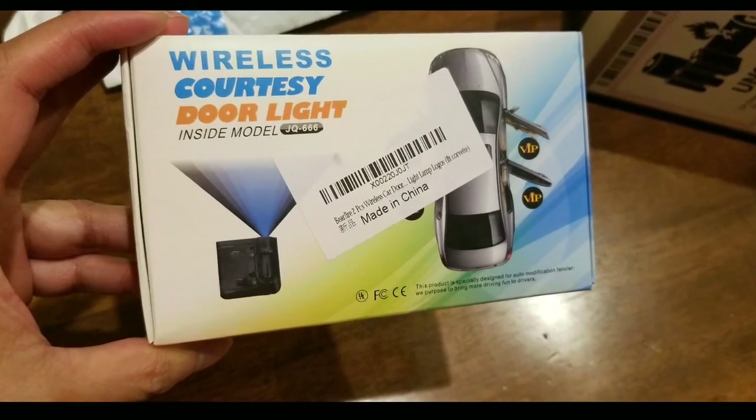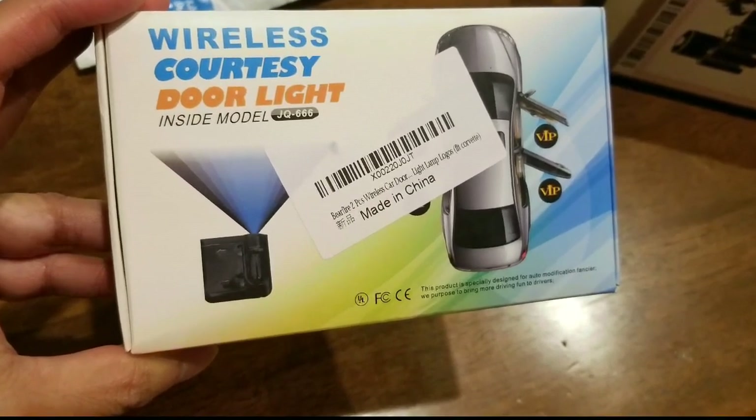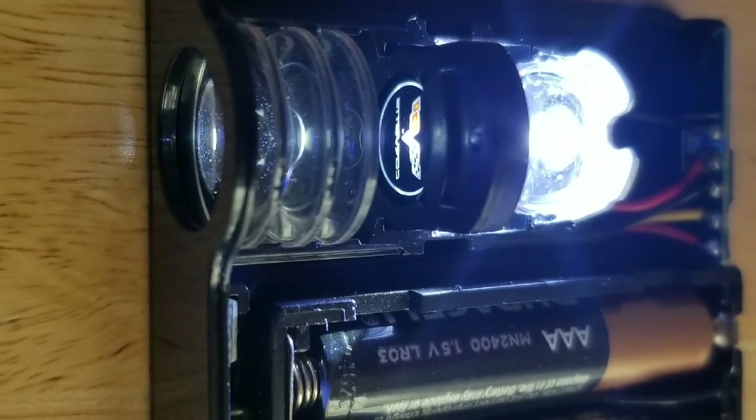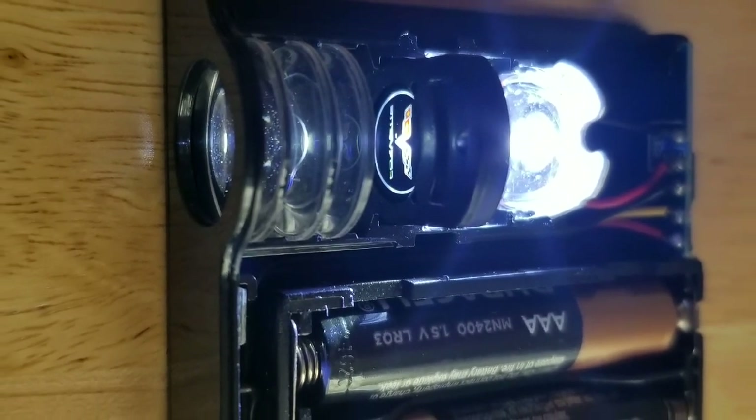I just added some courtesy lights to my Honda Clarity. I drive a lot, especially at nighttime, so these lights are pretty good. These are door projector lights, or wireless projector lights, that I got on Amazon. Later in the video I'm going to take them apart so I can modify them and do fun stuff with it.